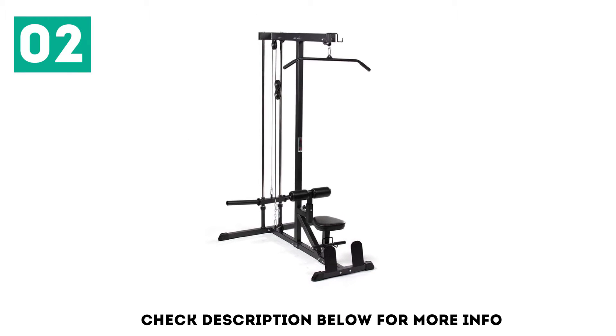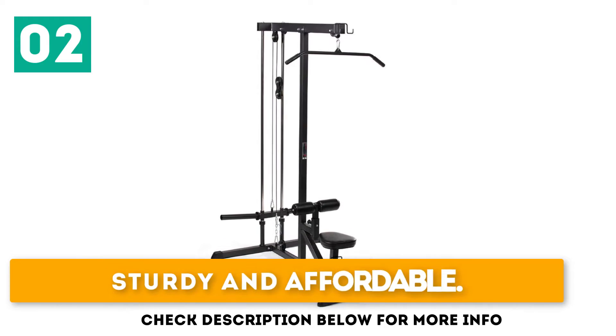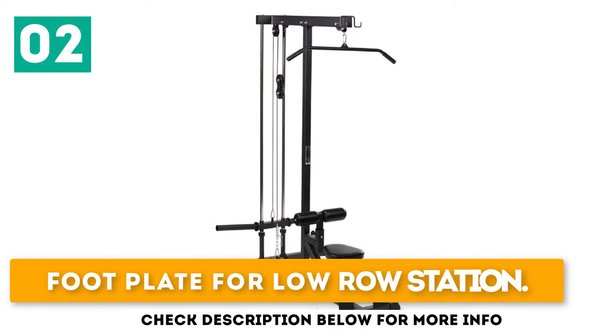The seat isn't adjustable but the thigh pads are adjustable up to four positions. It's sturdy and affordable, offers quick assembly, and includes a footplate for the low row station.